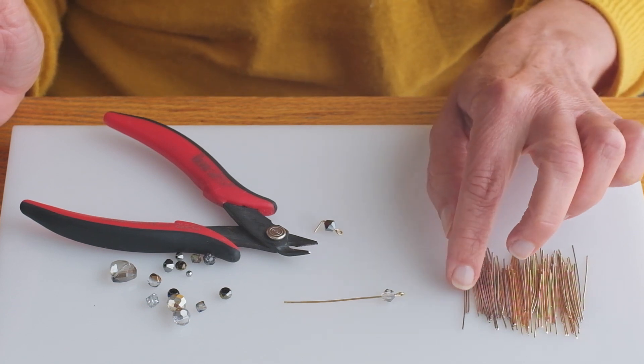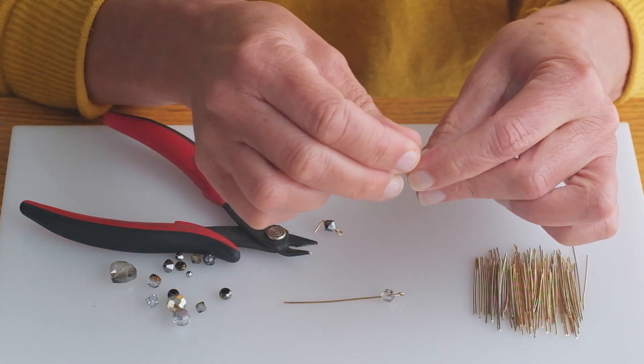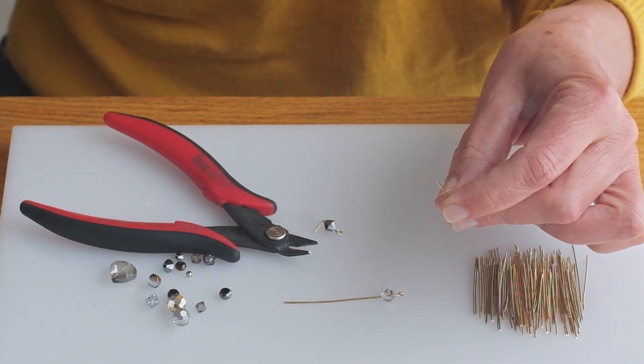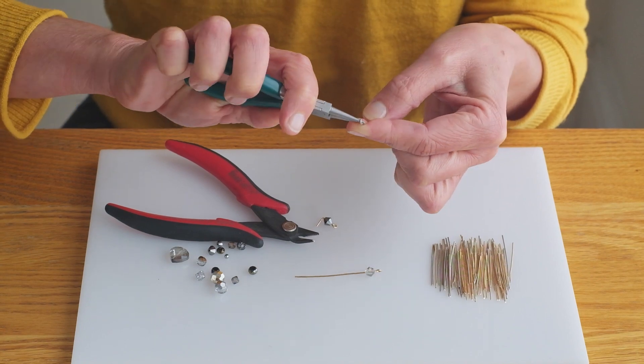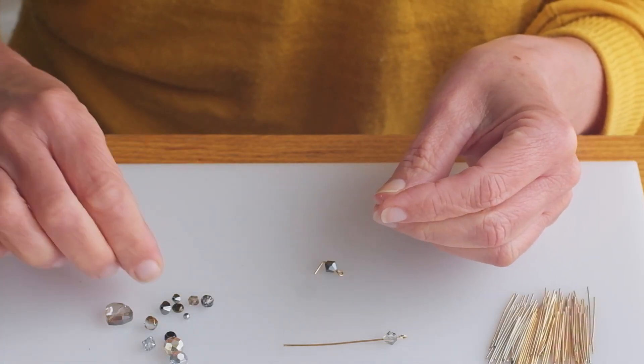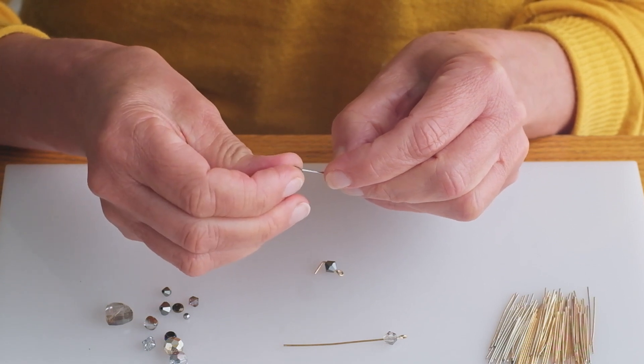The best way to reuse them is by making a loop at the bottom and placing a bead on it.